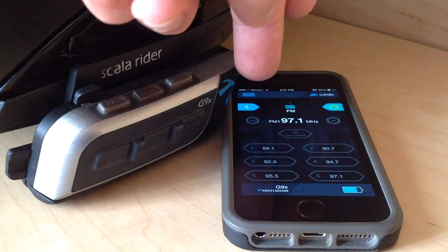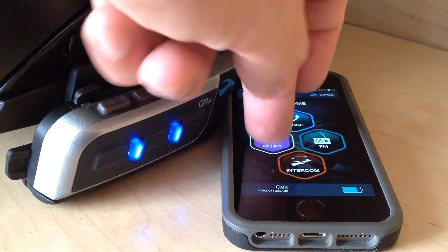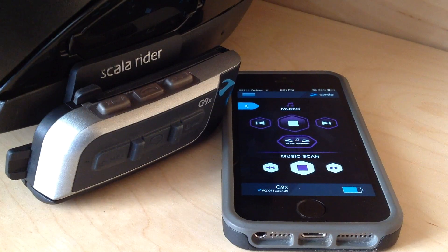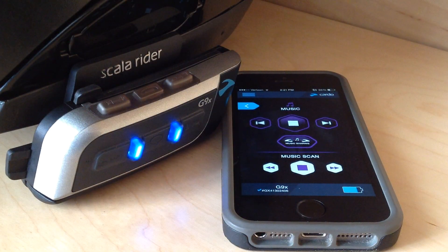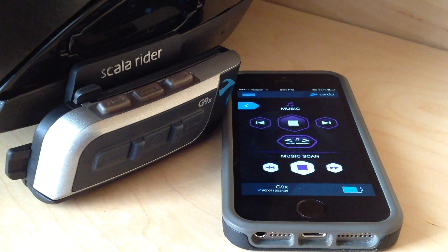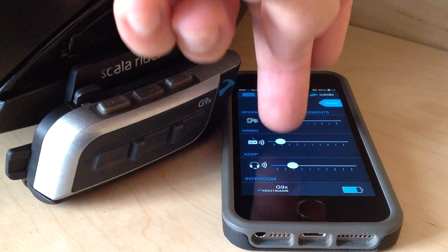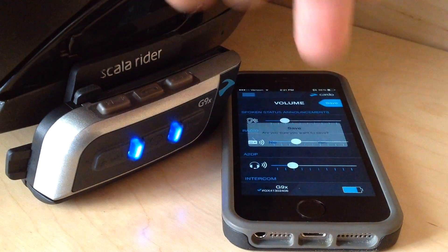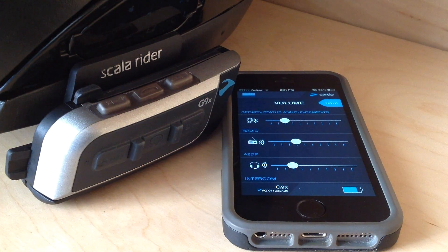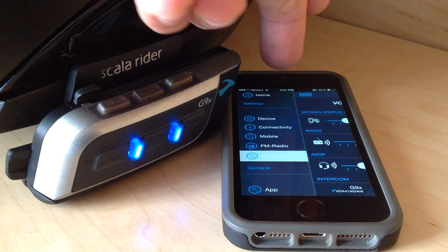FM radio — turn that off. Music is music on your phone. If I want to share that with my passenger, I can activate music share from here, music scan, skipping tracks. Say I wanted to change the volume. I would just use the buttons for that, but it gives you an idea of what you can actually do from this mobile application now.